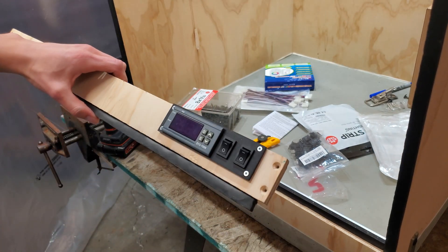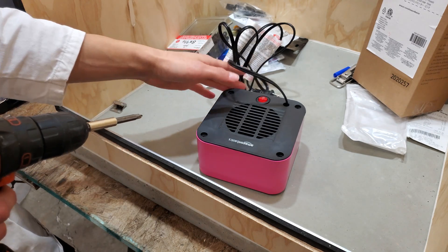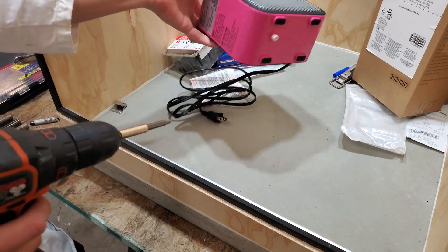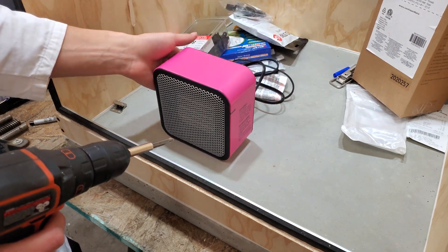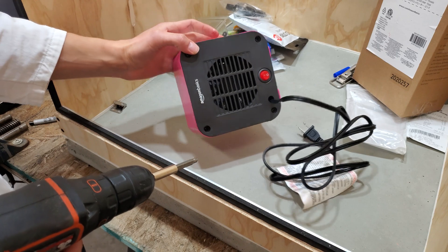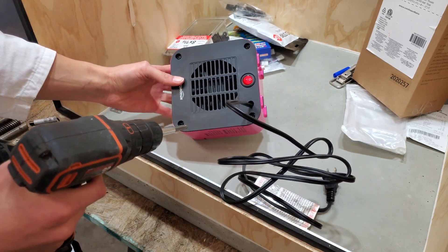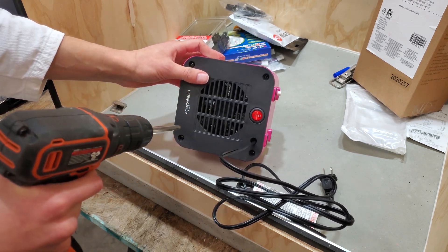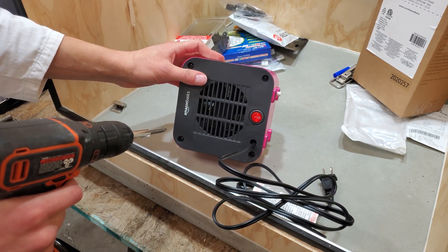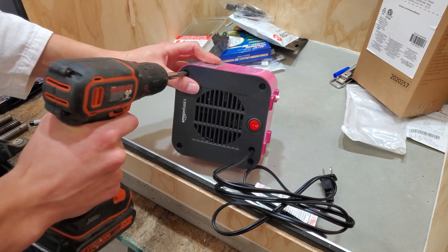Now we can mount this back to the box. One of the things I decided to get was this 500-watt Amazon Basics heater. The only color they had was pink, but that's not really going to matter because my intention is to take this thing apart and only use the heater core, because all the temperature control is going to be done externally and I don't need this chunky plastic housing.